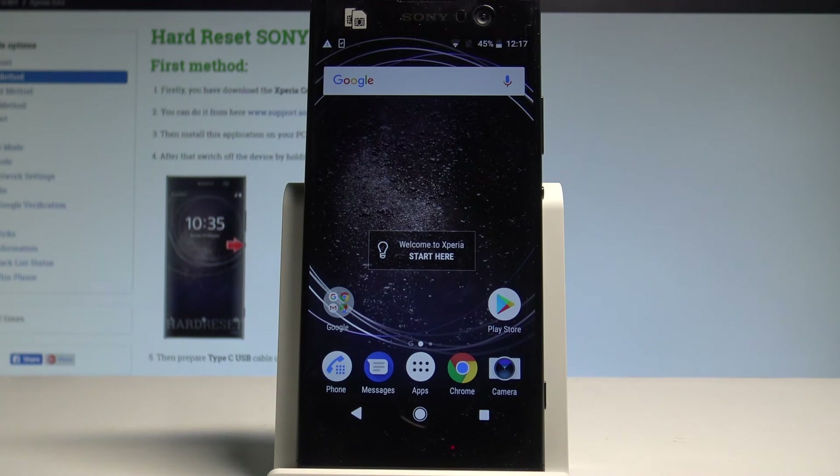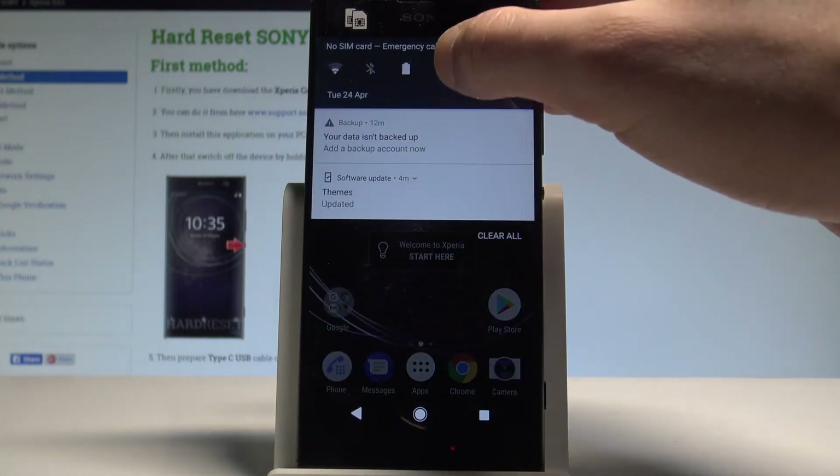I have the Sony Xperia XA2 and let me show you how to enable and use the battery saver — the power saving mode — on this device. At the very beginning, let me start by using the upper bar.